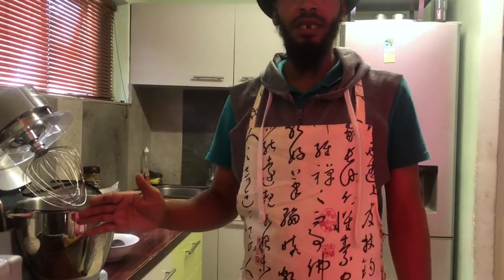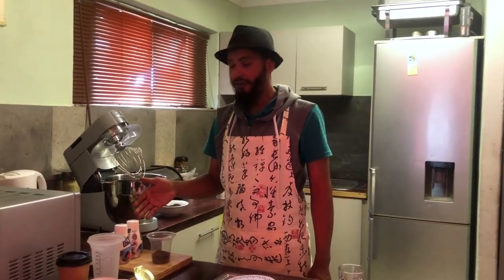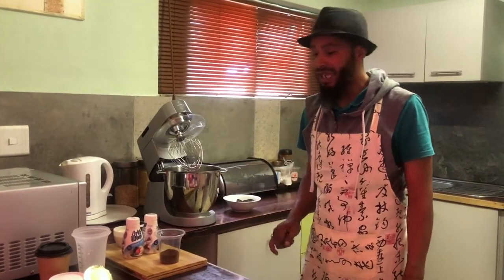Our ingredients are really simple. It consists of 230ml sweetener, then we have 500ml cream, and then we have three tablespoons of Ethiopian Sidamo coffee.